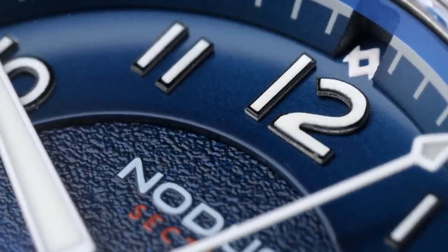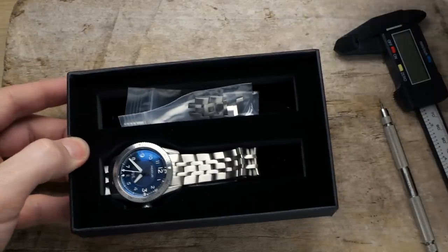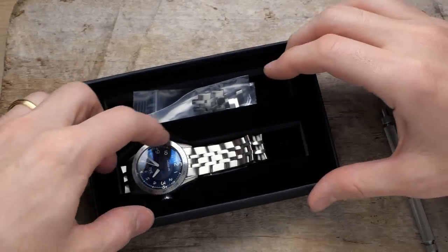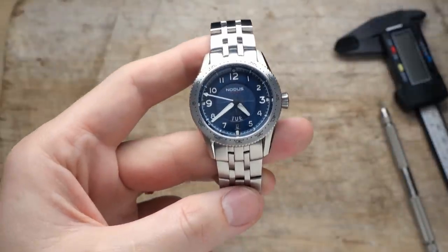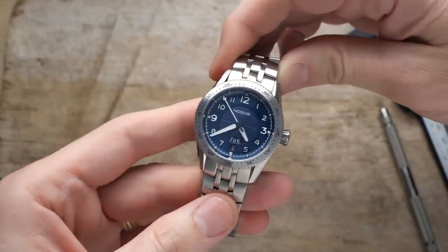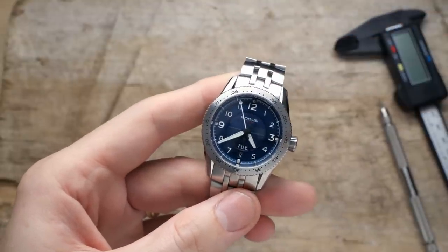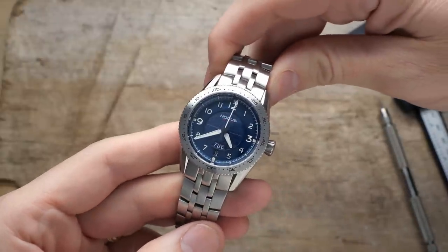It doesn't really matter where they assembled the watch if the watch itself isn't any good. And even more than the fact that this watch comes from Los Angeles, I absolutely love the design of this thing. The Notis Sector Pilot draws its name from the fact that it utilizes a sector dial layout — a style with roots going back to the early 1900s that basically refers to a dial segmented with rings or concentric circles. Notis has done a modern reinterpretation of this design.